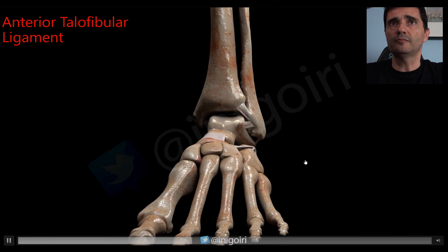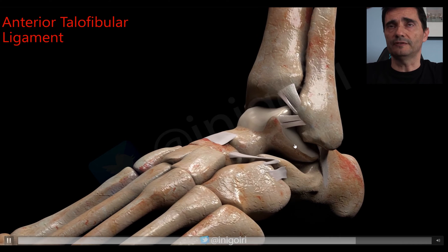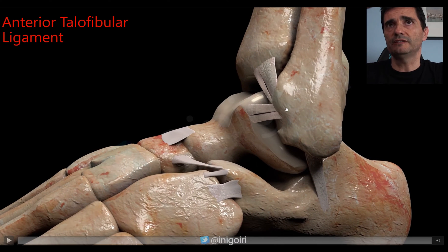The most important by far is the anterior talofibular ligament. This ligament starts in the anterior side of the fibula and runs in a horizontal direction — the same direction as the sole of the foot. We must place the probe in this direction to have a good view. Don't forget there are usually two bands: a superior one and an inferior one.